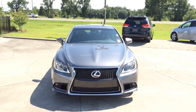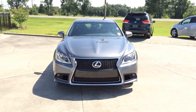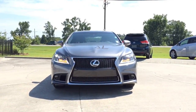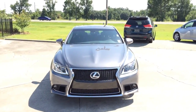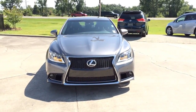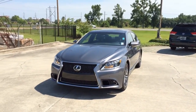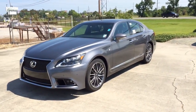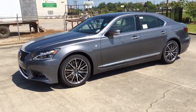Hey guys, today I would like to talk about the 2014 Lexus LS460 F Sport Edition. The Lexus LS460 is a full-size luxury sedan that serves as the flagship model for the Lexus brand. Four generations of sedan have been produced, all equipped with V8 engines and rear-wheel drive. Although since 2006, more choices are offered: the all-wheel drive version, hybrid, as well as a long-wheelbase version. All versions come standard with 5 passenger seating.